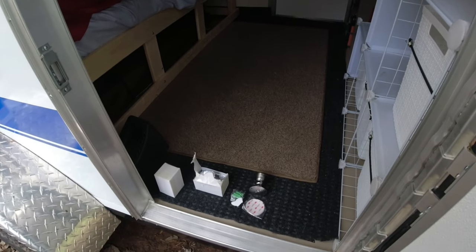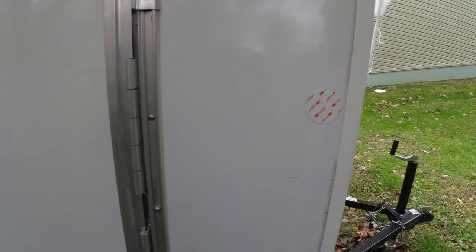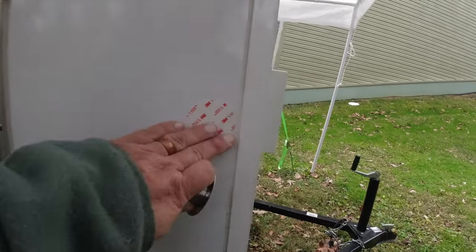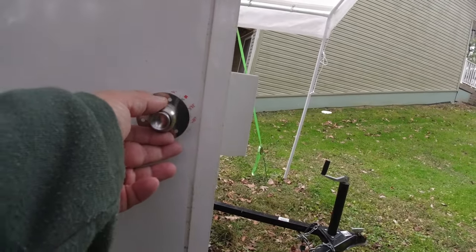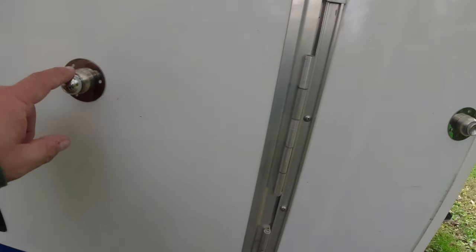That'll keep the door from flopping around — you can open it and it'll catch and stay put while you're doing whatever you're doing. You can see I put the pad on here. What's nice is it comes with four pads, so you'll have two extra ones in case there's a problem in the future. I cleaned the area with alcohol, peeled the backing off, and stuck it on. I'm leaving this side — it has a little collapsing section — and putting the ball section on the far side over here.